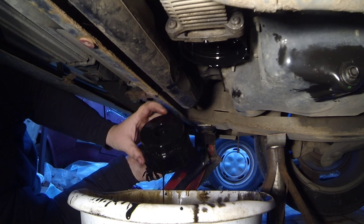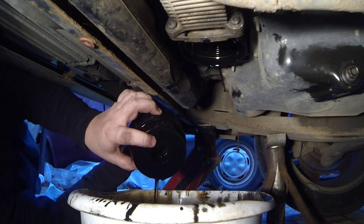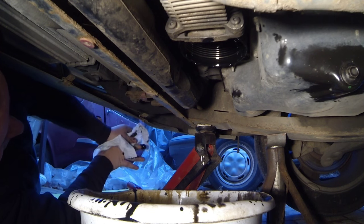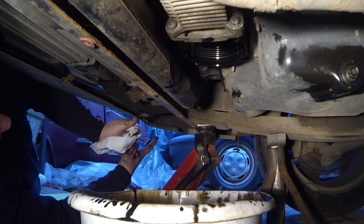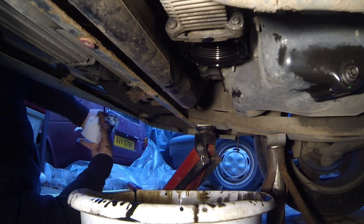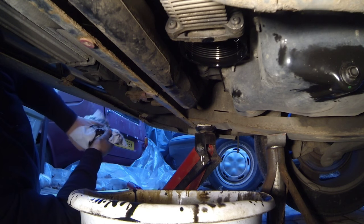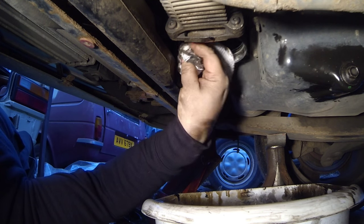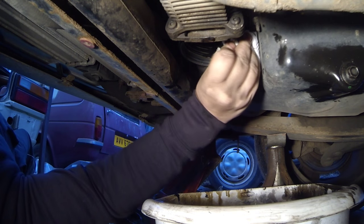Move that to one side and just empty out this cartridge into our bucket. This is a job that really did need doing. I should have gloves on, really. Little tip there for you — wear yourself some gloves, because old engine oil is not really good for your hands. Get it off as quick as possible. That gives me a little bit of space just to dry off just around the cartridge housing, so I can make sure it's nice and clean before we put the new rubber seal back in.